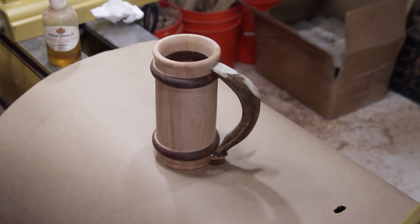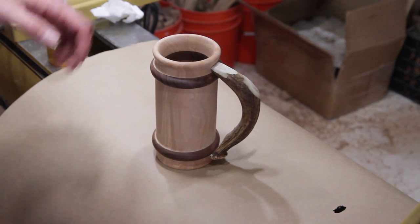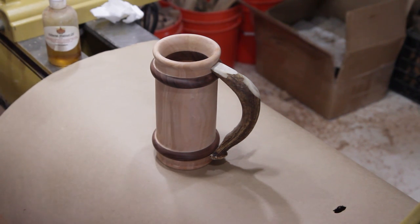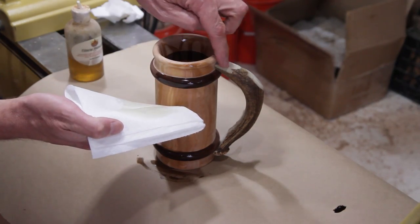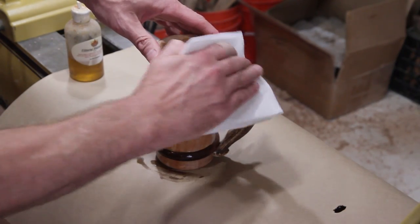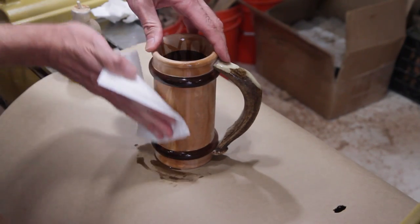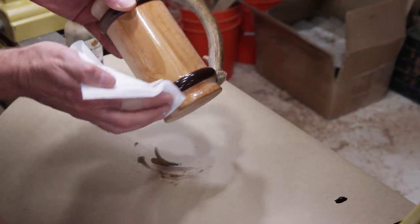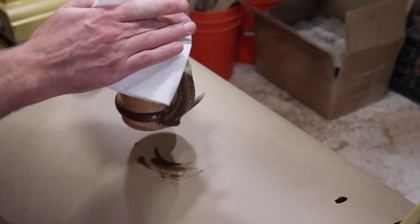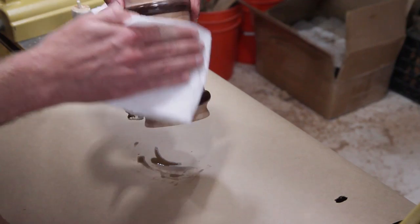I'm just going to use walnut oil on the inside and out. If it's more for decorative use, the walnut oil is fine, but if you were going to actually drink out of it you could seal up the inside with something else. The walnut oil will give it a nice finish. I'm going to put a little bit on the horn too where I had it sanded — just to see what it'll do. It's got a little bit of light. I'll finish putting this on and then wipe off the excess.